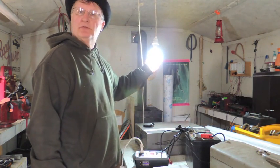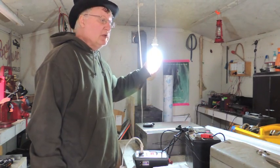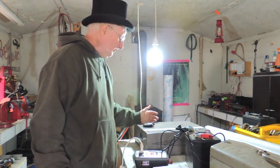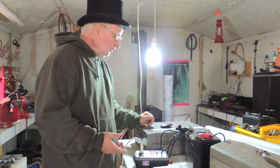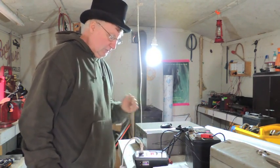This is a compact fluorescent. It draws 27 watts but it's supposed to be equal to a 100 watt incandescent light bulb. And I'm just seeing how long it will run on one of these batteries with the inverter.